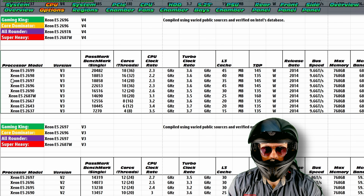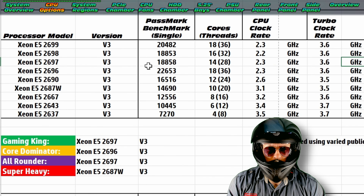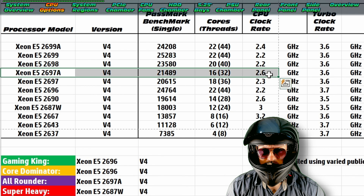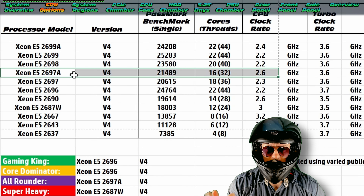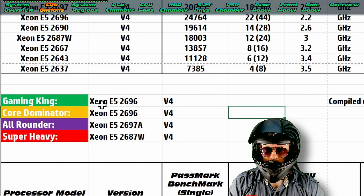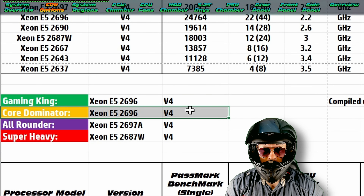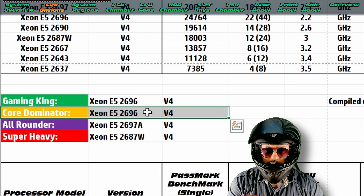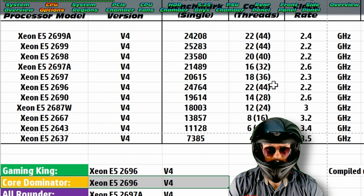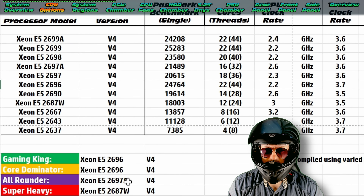Which ones are the best? I'm currently using the E5-2697 — a really good option. I looked at all of these and created four categories. For the Gaming King in the V4 gen, I've gone with the 2696 because it's so well-rounded and relatively affordable. It's basically the equivalent of the 2699 CPU, so really good — 22 cores and a really good performing CPU overall. I'm going to call it the Core Dominator because it's also well priced.